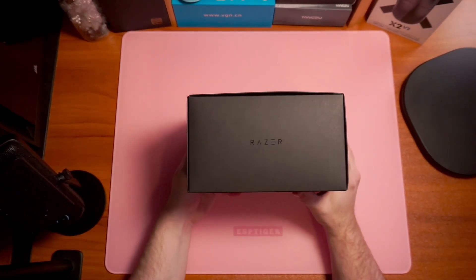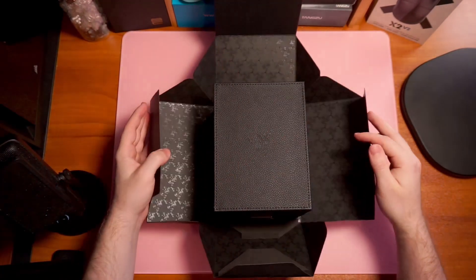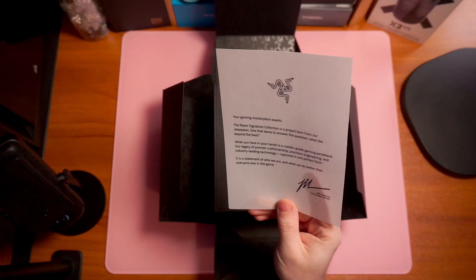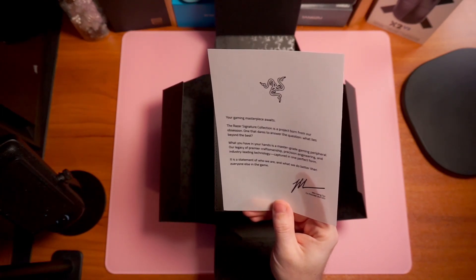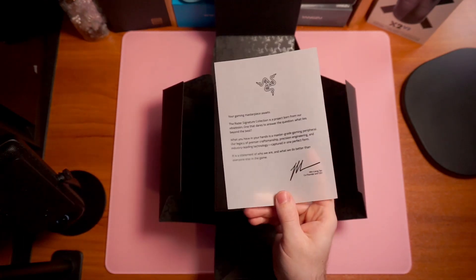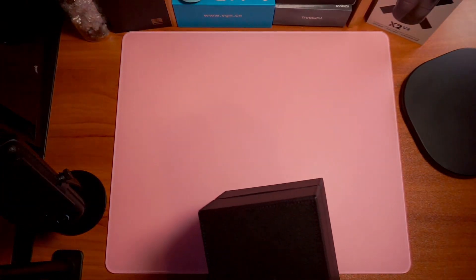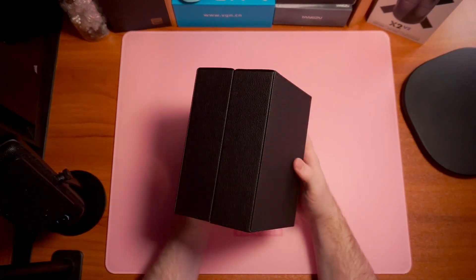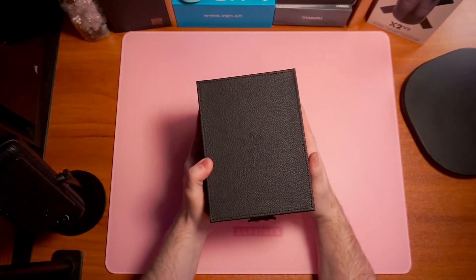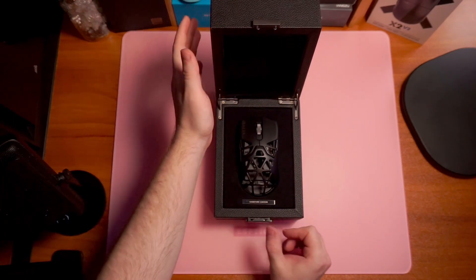Right at the back, you can tell this box is going to be pretty enjoyable when it comes to the unboxing. You flip this up and right here you actually have this — it's a nice little statement. This isn't really a thank you card; this is a thank you for giving us your liver, because this mouse is way too expensive for what it is. Inside that box you have another box — a leather, nice, secure one, you can tell from the lock. This thing is hefty and it does feel very premium, and that contributes to the $300 price tag.